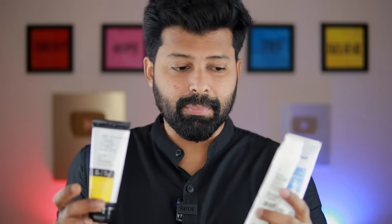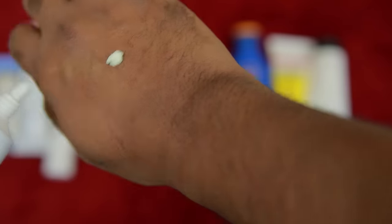Now let me apply both sunscreens live on my skin so you can see the difference. I will apply Reqool on the right side and Deconstruct on the left side. If you look at Reqool first, it has a thick consistency - like a thick cream. When applied to the skin, it gives a matte finish look. I will apply it all over the right side of my face.